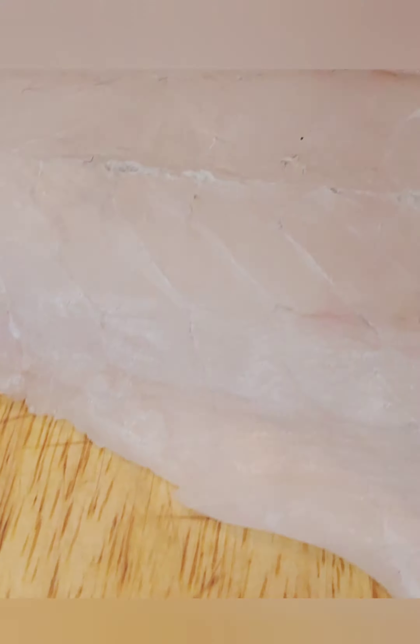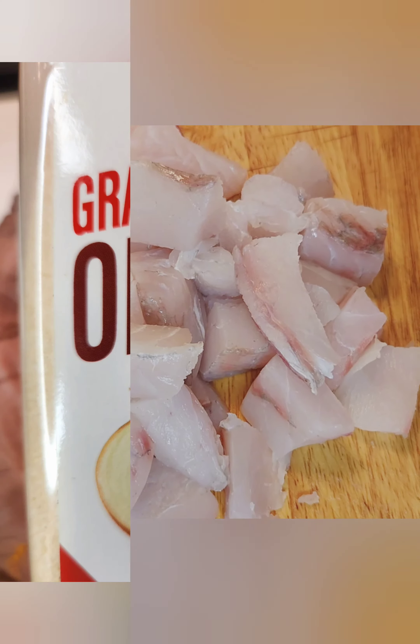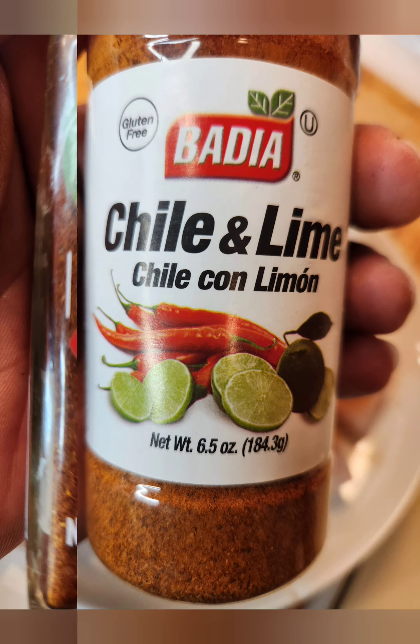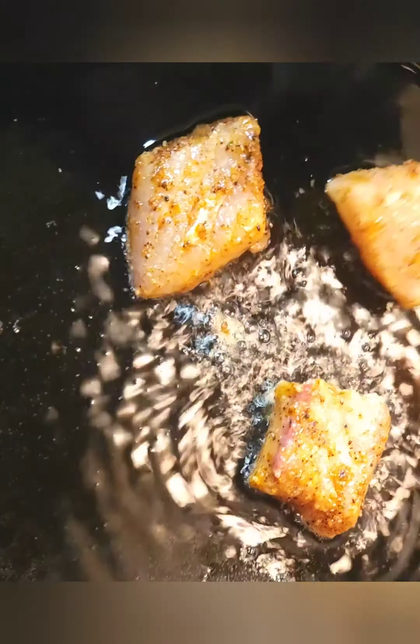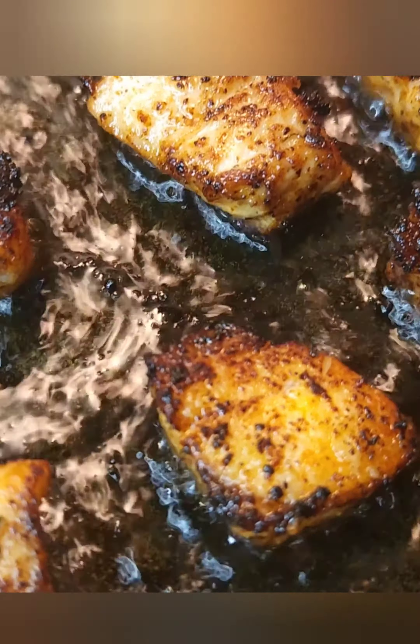Get you a firm white fish — cod, halibut, or even tilapia if you're on a budget. Chop it into chunks and season liberally. You already know how I do. That means until every piece is coated or until the ancestors tell you to stop. To get a greater depth of flavor and texture, I seared my fish first, though traditionally it goes straight in the soup. Y'all have no idea how hard it was not to eat that fish right there.